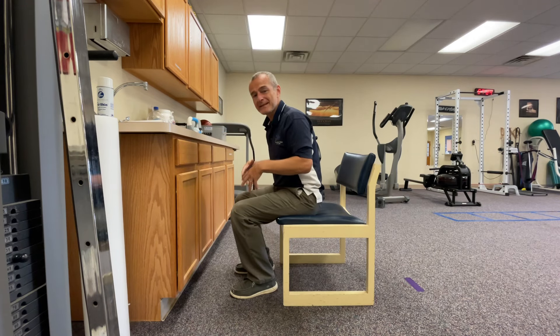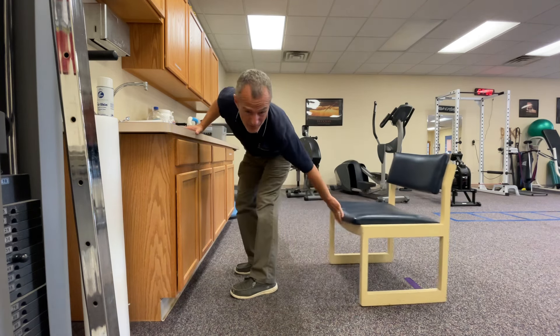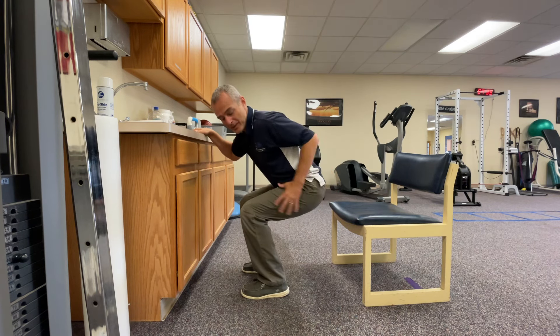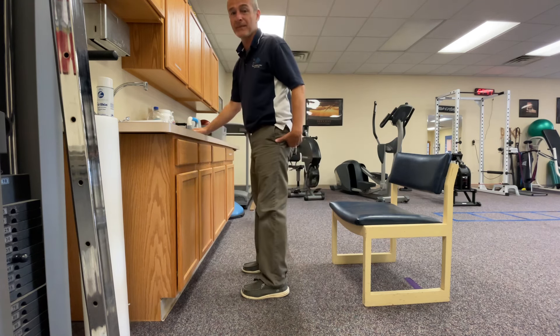The challenge as we advance is that when we sit, kind of the musculature turns off. But when I do an unsupported squat, I might go to the same level, but now my muscles are working harder than they normally would be working in that bottom squat position.